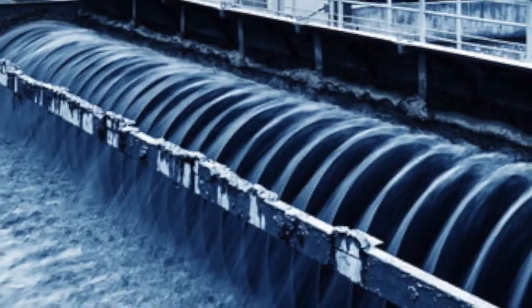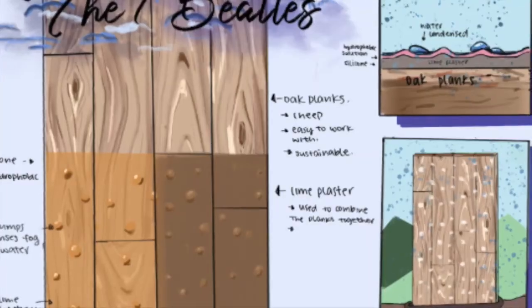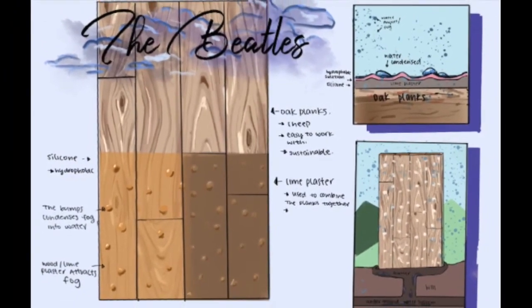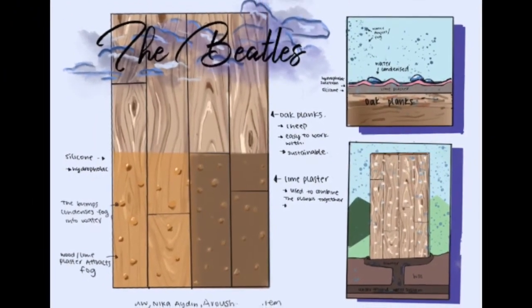Eventually, the harvested fog can be used as easily as rainwater. This device will help create a new sustainable water source, not only for California, but for many other places that receive fog but not enough rainwater.